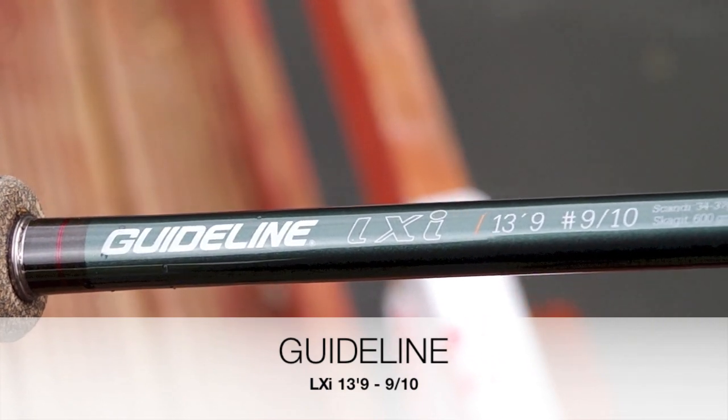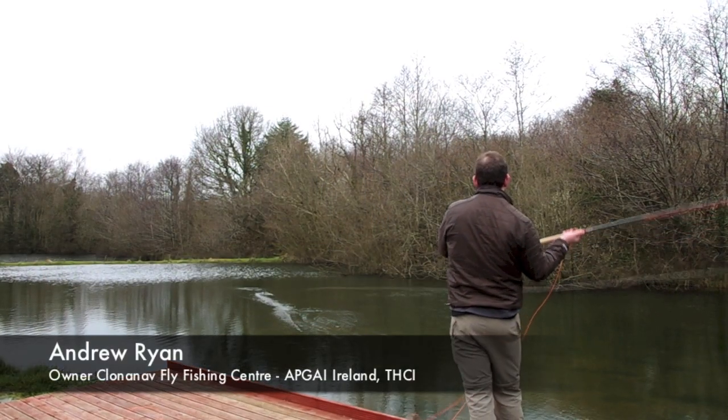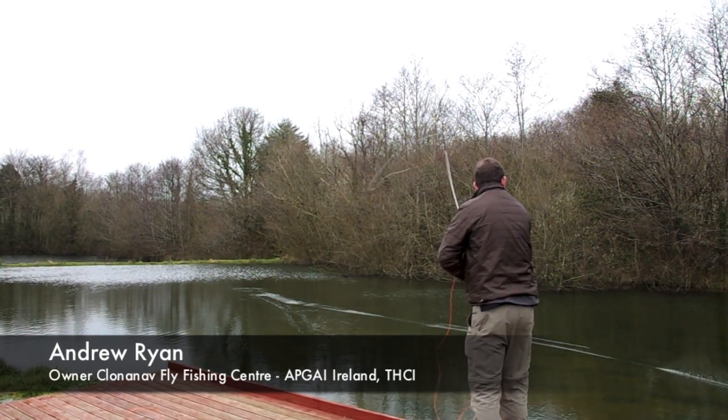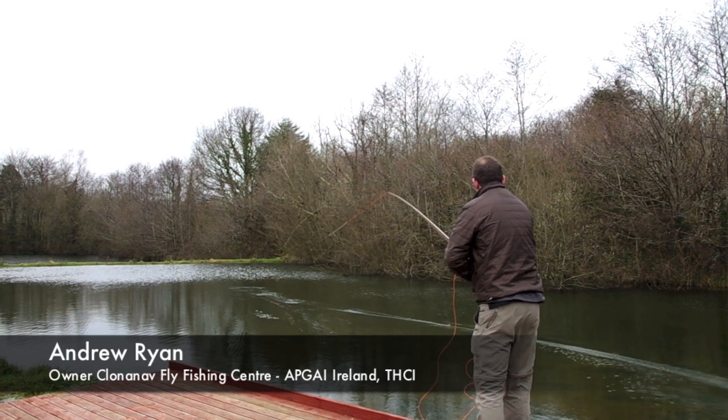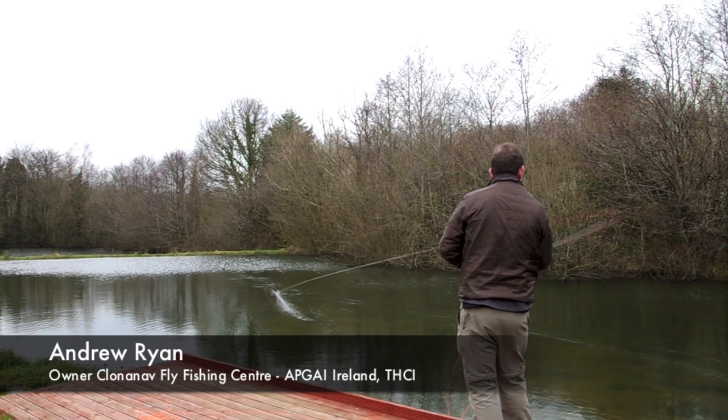My name is Andrew Ryan, I'm the owner of Clannanagh Flight Vision Centre in Ireland. Today I was out with fellow APGA Ireland instructor Ciarán Conlon and we were testing the new Guideline LXI 139 910 rod. These rods are new on the market, just come out in the past few weeks and they're very impressive.